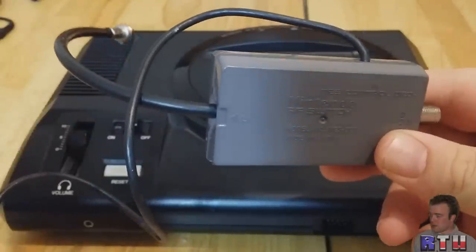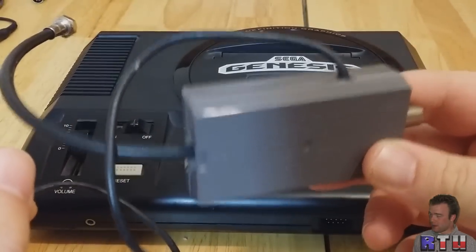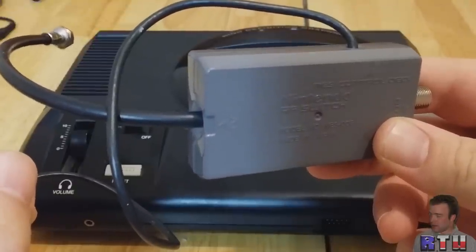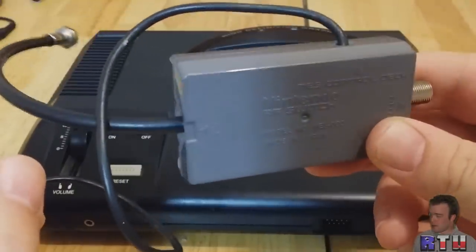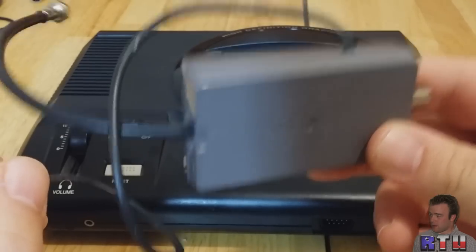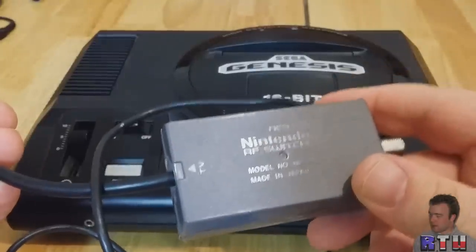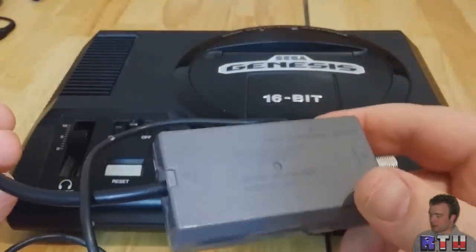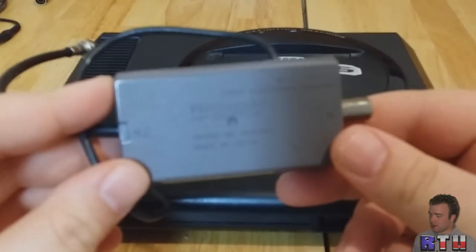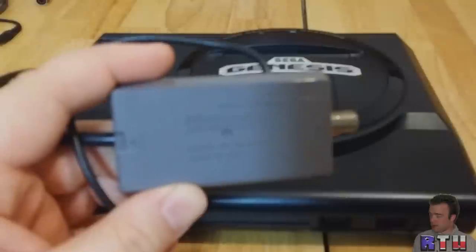Back in the mid to late 80s, for a lot of TVs, RF was the only way you could hook them up. The TurboGrafx-16, which came out in 1987 as the PC Engine in Japan — the original TurboGrafx in the States only had RF on it. It was not called the PC Engine here, it was called the TurboGrafx-16, and you could only do RF.